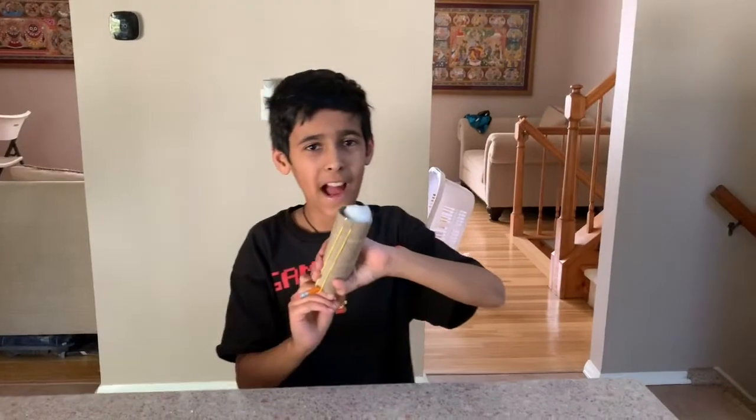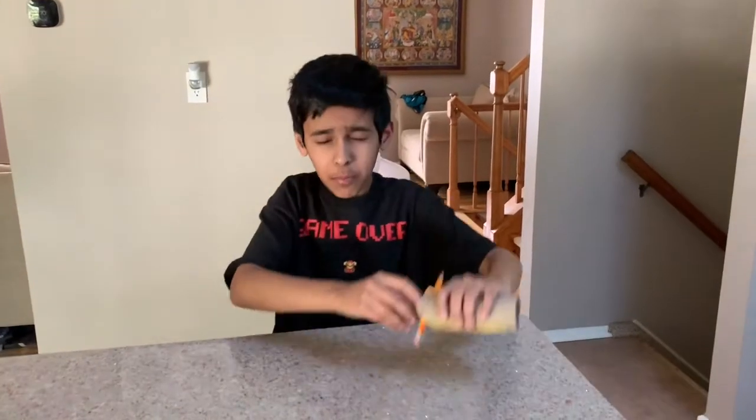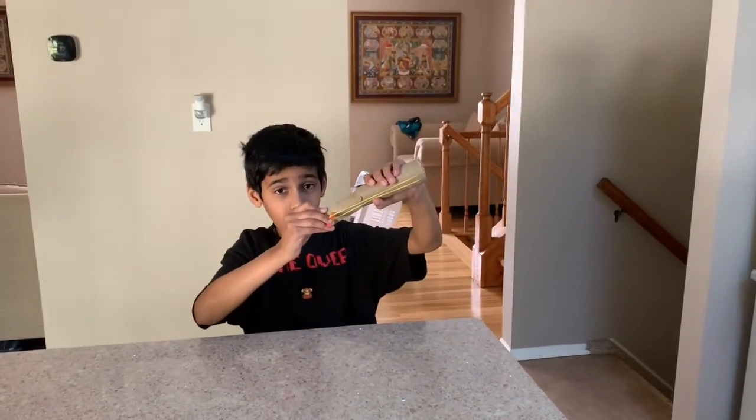I've got my cotton ball back and let's launch again. The farther you push this thing, the farther your cotton ball will go.